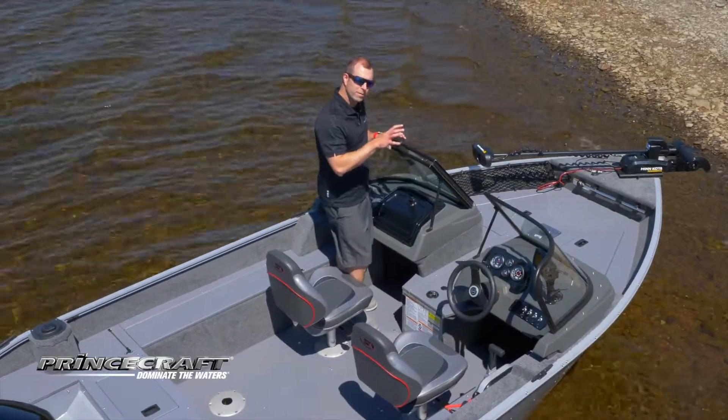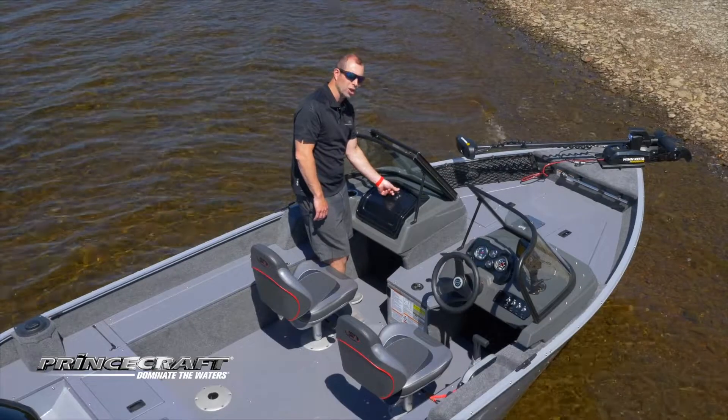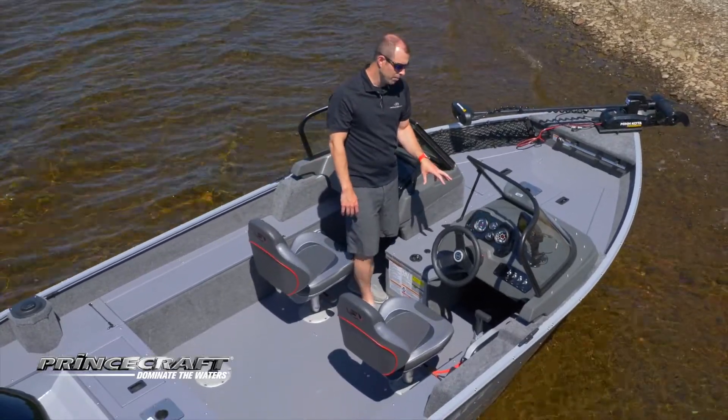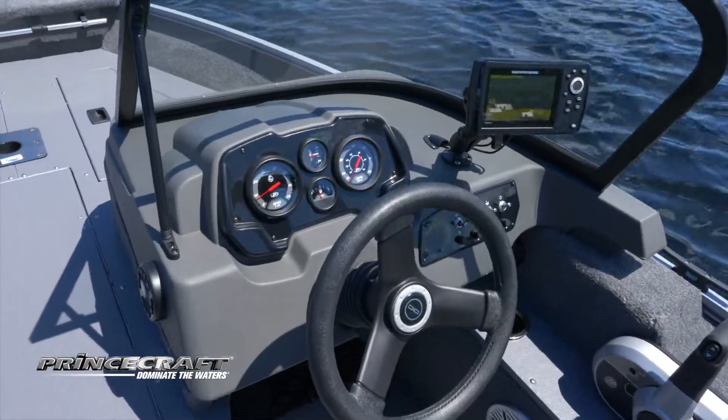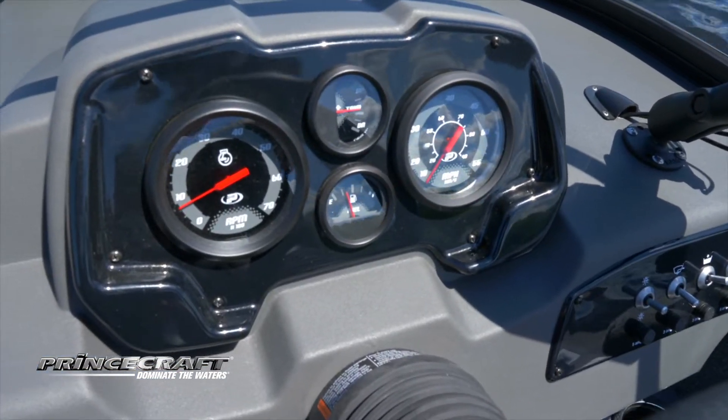In terms of the dash, the passenger side has a huge glove box, lockable as well. On the driver side, this boat is always equipped with four gauges: your RPM, your speedometer, trim gauge, and fuel level.